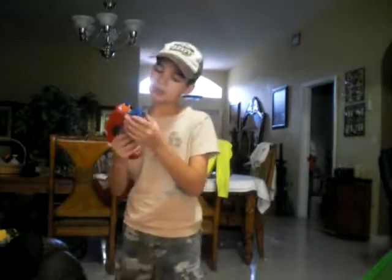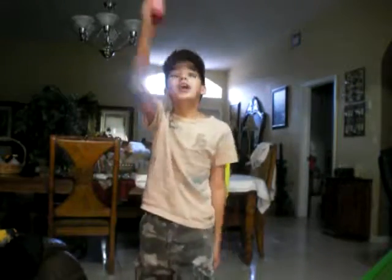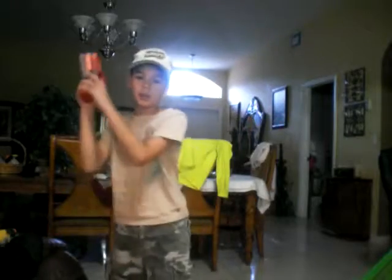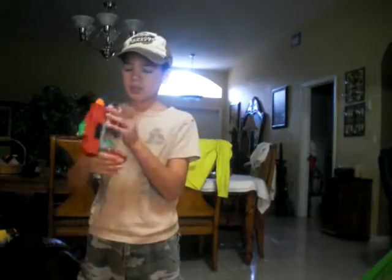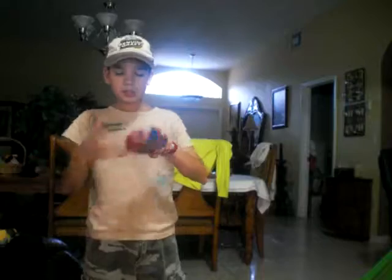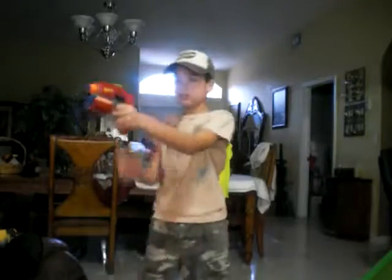The bad thing about it — when you're shooting, the darts come out. When you have it down or when you have it in your pocket and you're moving, it always comes out. It has five slots to put darts in, but it only shoots one at a time. You just have to crank it here and then it shoots.